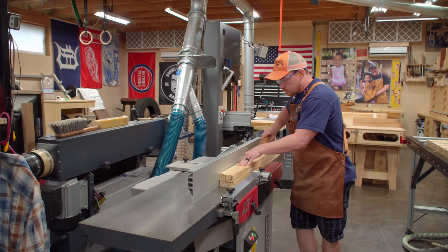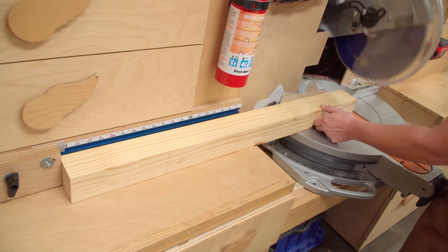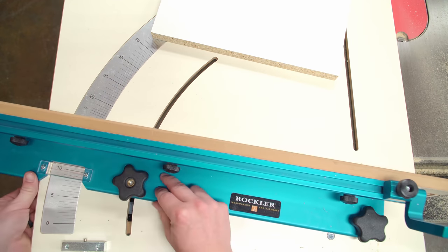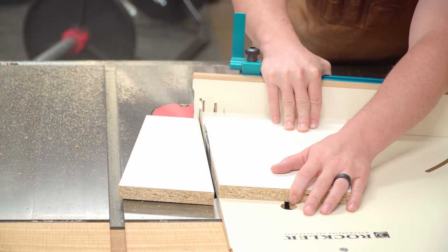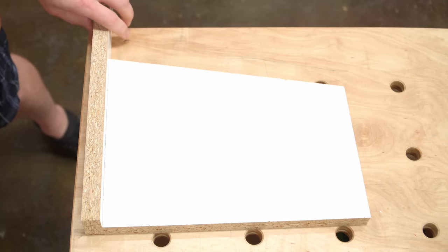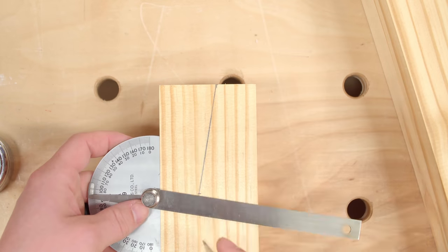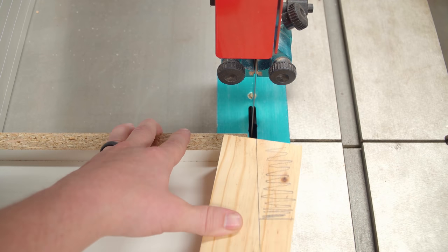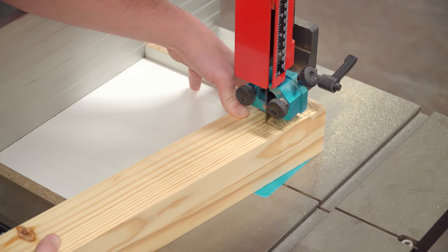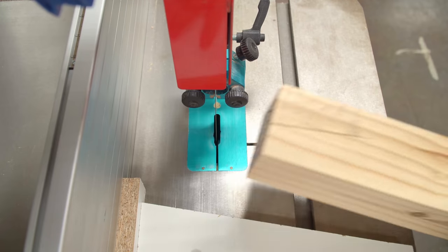I gave the leg blanks a couple hours in the clamps and then milled them to their final size. Just like with the match fit version I made a quick jig to cut the angled notch on the top of the legs. It's just an angled piece of scrap sheet material with a stop on one end. The notch cuts are then drawn onto the legs to make sure I don't cut the wrong faces, and here you can see how the jig works.